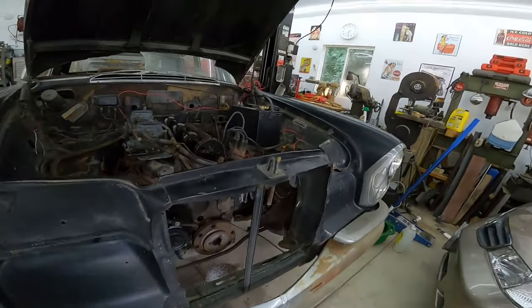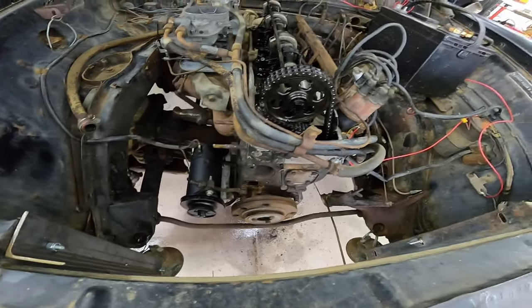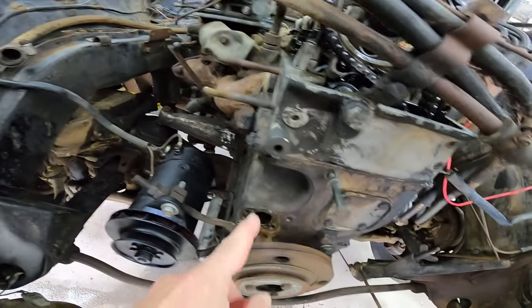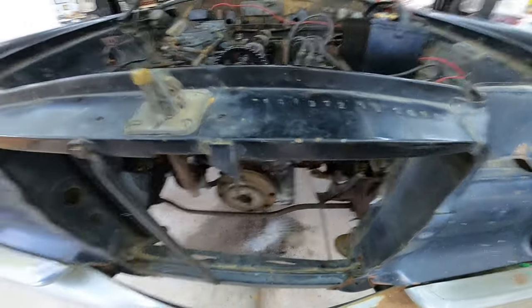I got a lot of stuff that was inexpensive — it ain't cheap. I got all the cooling stuff out of the car. I took out the thermostat housing, the water pump housing, the water pump, and obviously the radiator's out of it.